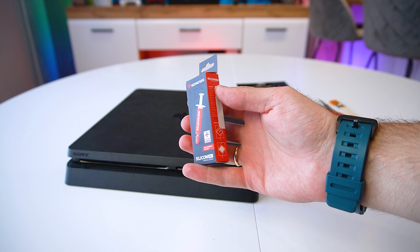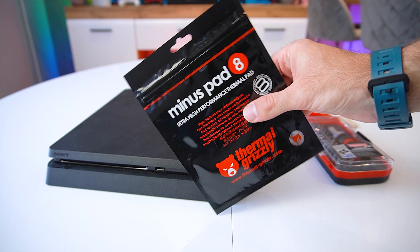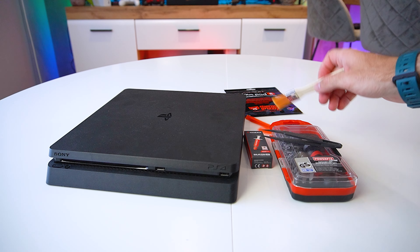So for this episode, we'll give our PS4 Slim the love it deserves — we'll do a complete step-by-step disassemble and cleaning. I've also replaced the thermal paste and the thermal pads, so let's get started.